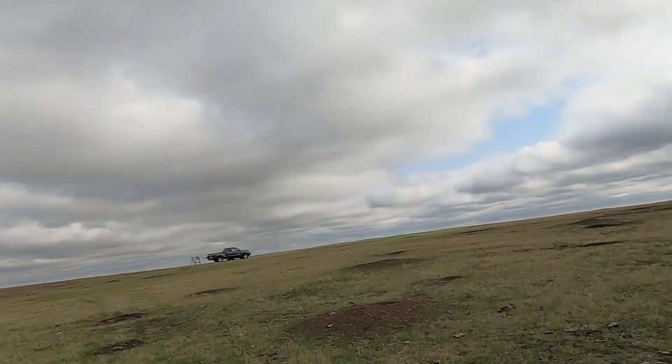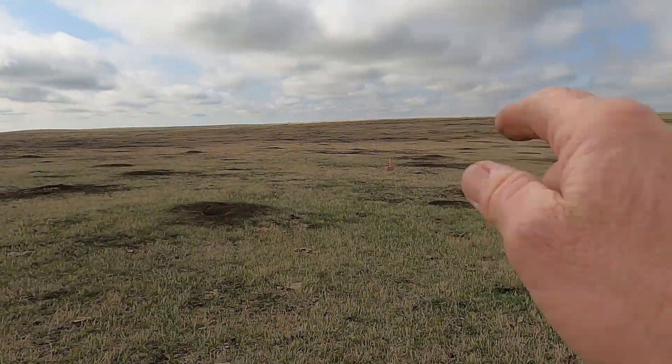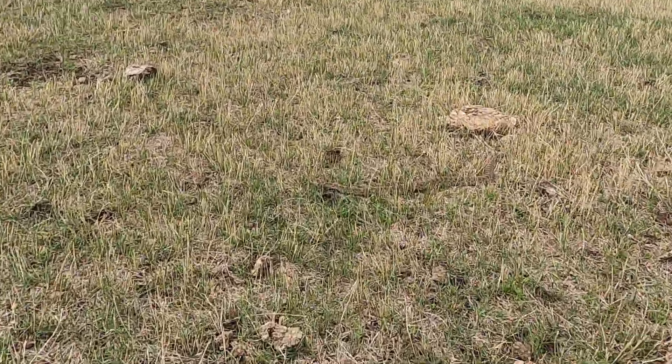Well folks, that's how far we are from the ride down here, setting the scope on one of the rifles. This is what you watch for.